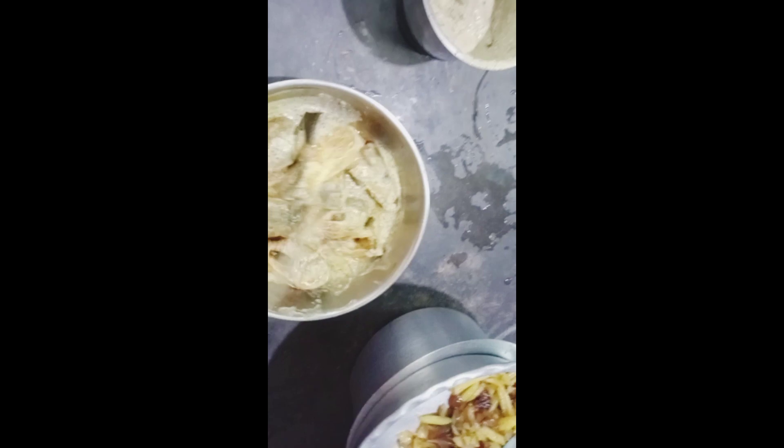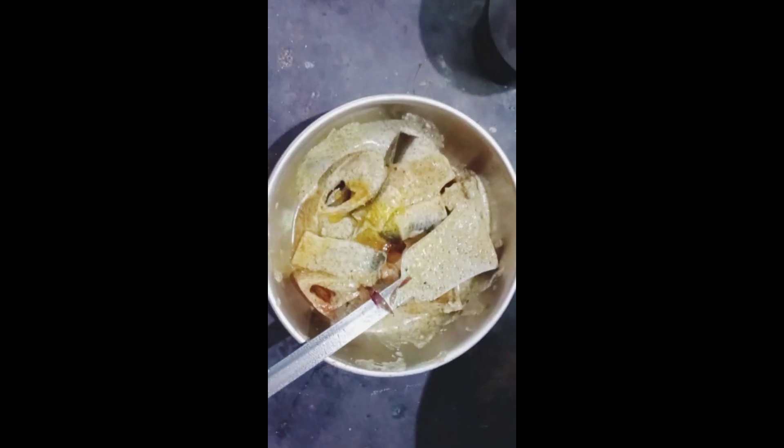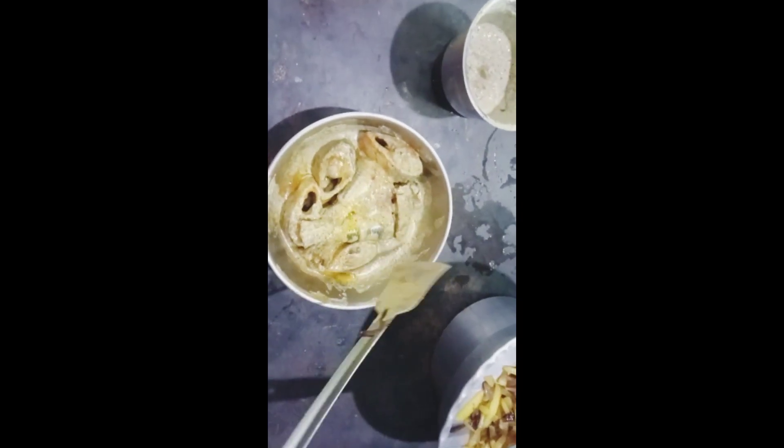This is the soft taste of the vegetable that is cooked for the vegetable. I will make the dough to make it go over and do it.